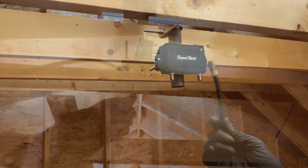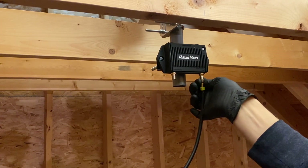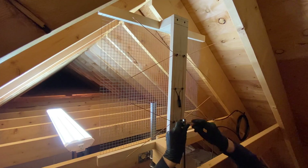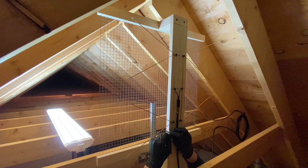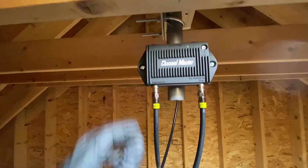Let's start hooking things up. This cable that goes down to my basement connects to the DC power and out connector. Power will be sent from the basement up to the preamp through this cable, and the antenna RF signal will go down the same cable into the basement. I really like this design because it means if this was installed outside you wouldn't need to have any additional power cables going into the preamp. Now we can connect a short length of cable from the balun on the antenna to the antenna in connector on the preamp.